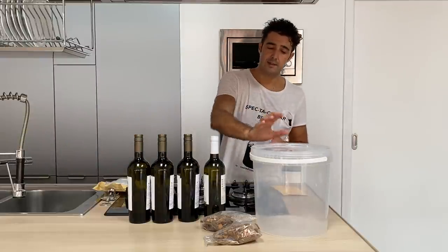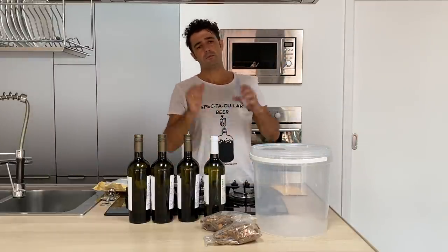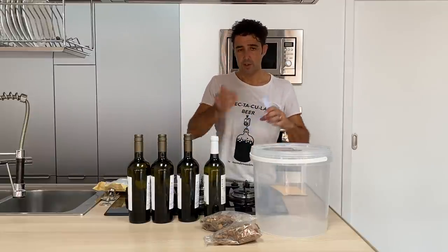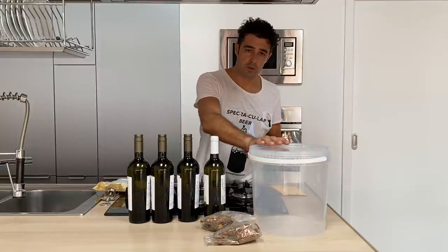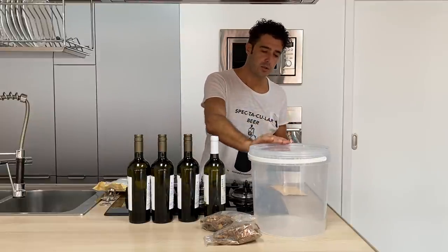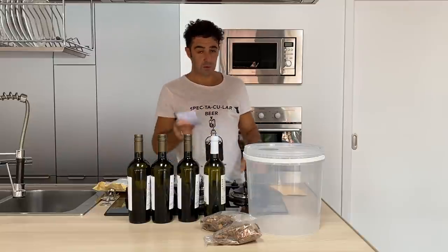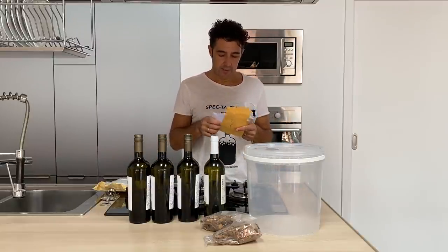Plus you need a container — better if it's a dark glass container, because you need to keep it in a dark and fresh place. Usually we put it in the basement. But because I want to show you what's going on inside, I will use this transparent one so we can see what happens inside.